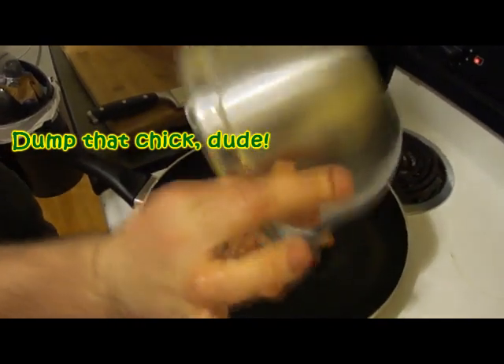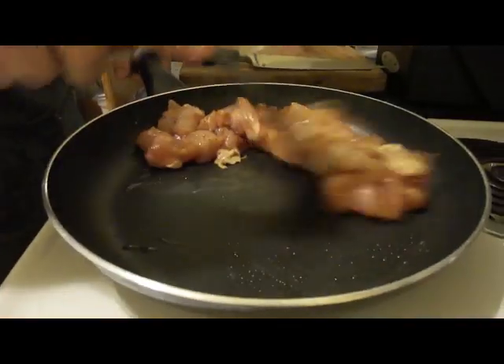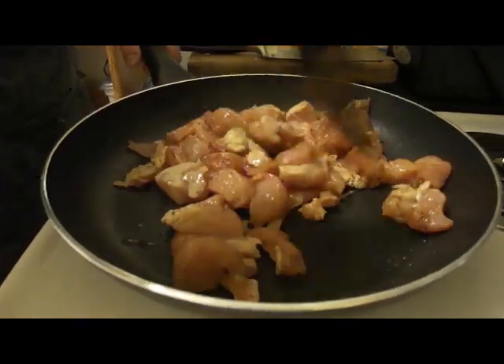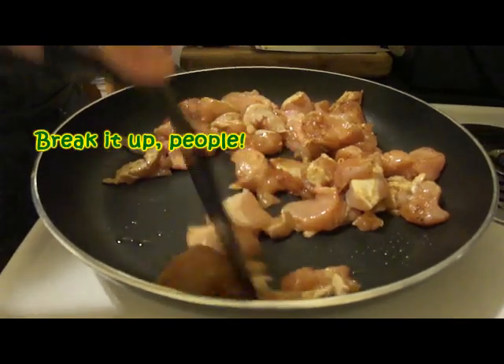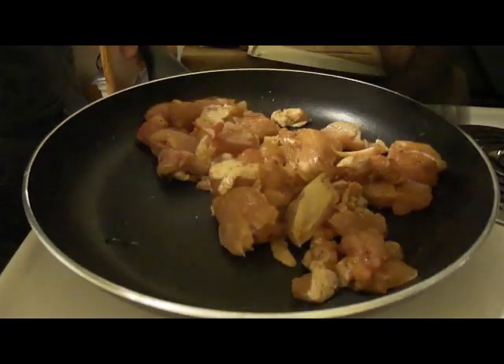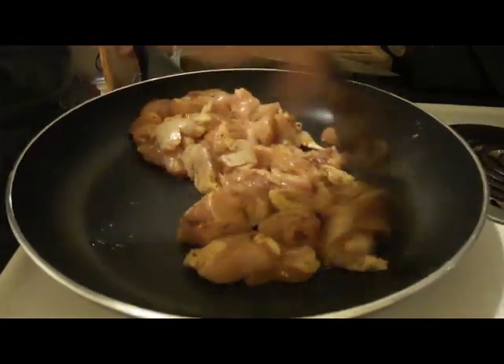You've seasoned your chicken — dump it in the pan. What you want to do is when the chicken cooks a little bit more, you're going to start breaking it up as much as you possibly can. Keep in mind, you can use leftover chicken for this, or you can use fresh boneless, skinless chicken breasts like we're using.